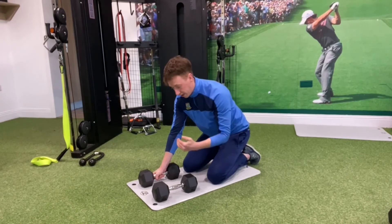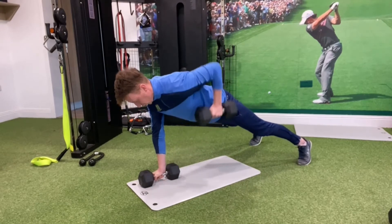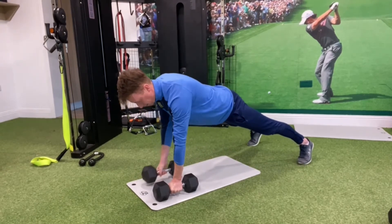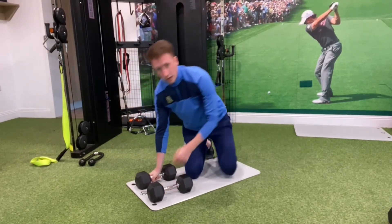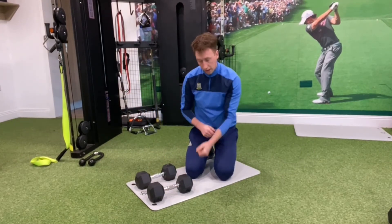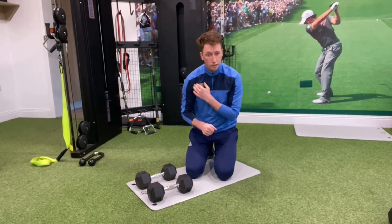Once we get efficient at that movement, we progress into a renegade row. From the same position, we do a rowing motion, keeping our hips nice and stable, alternating sides. Remember, if it's my left shoulder that's injured and I'm pulling with my right hand, it's the left rotator cuff doing the work.